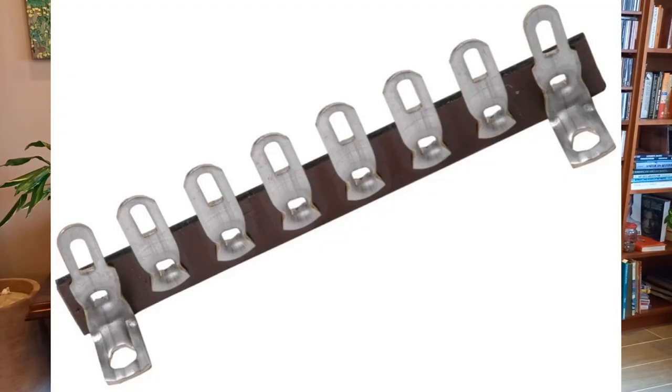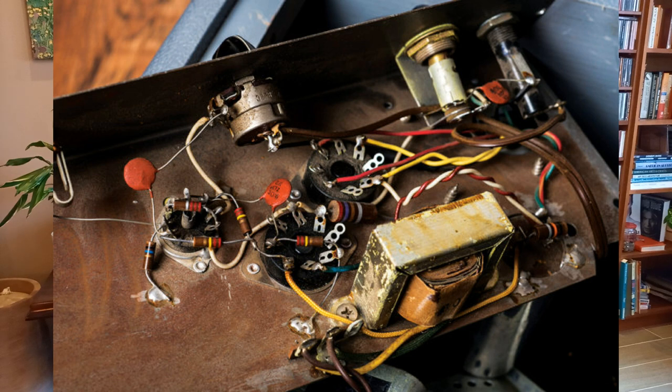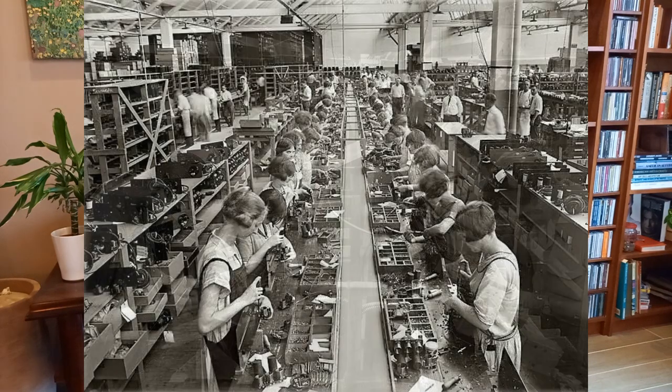The first method used was what we now call point-to-point wiring. Typically there would be a steel chassis with terminal strips — a little strip of phenolic with terminal lugs bolted to the chassis — and the components would be soldered directly to these terminal lugs. The circuit would be formed by the components themselves with very little wiring per se. Assemblers could follow a pictorial diagram, loading the components accordingly, and have a working product.